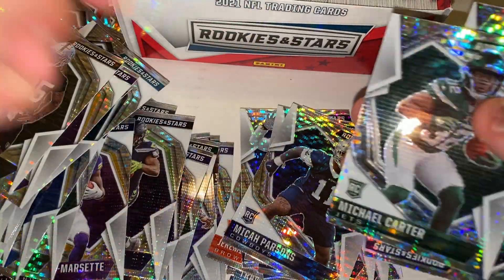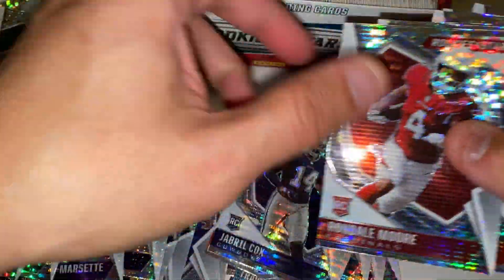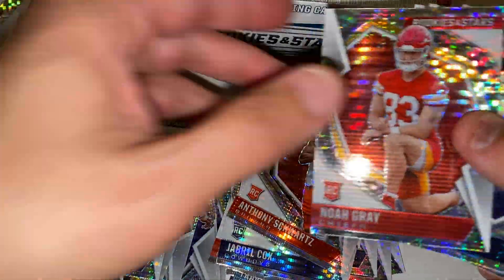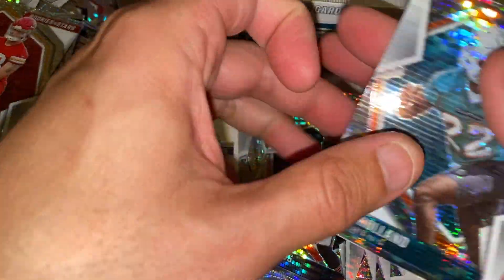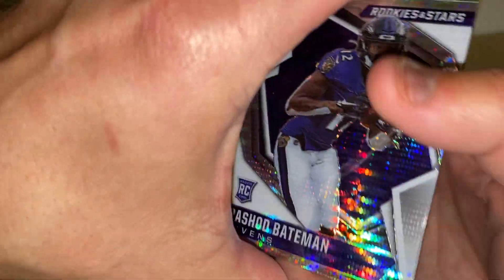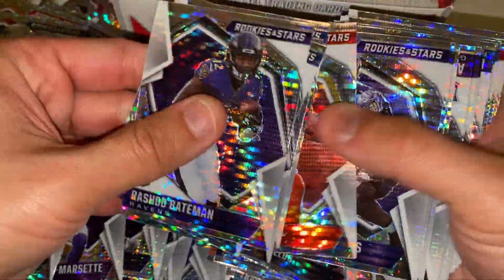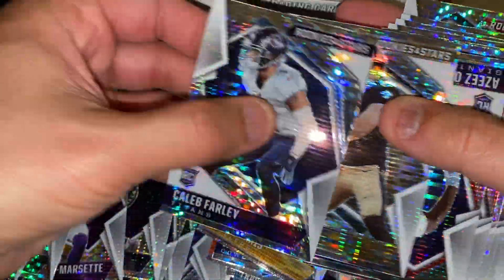But we still got Micah Parsons in a practice uni — not cool. I'm a Cardinals fan also, and a Browns fan also. Justin Fields. There are a lot of rookies I'm seeing. This set is just loaded with rookie cards. Pretty awesome — get all the good ones.